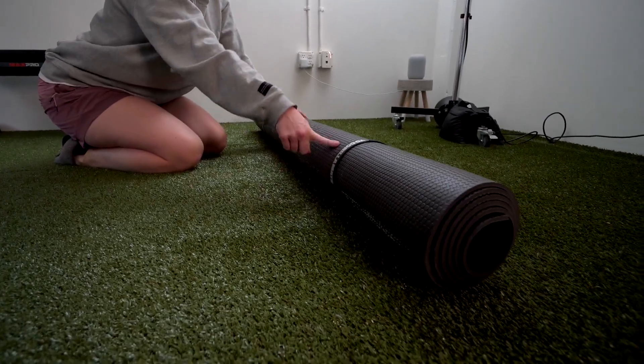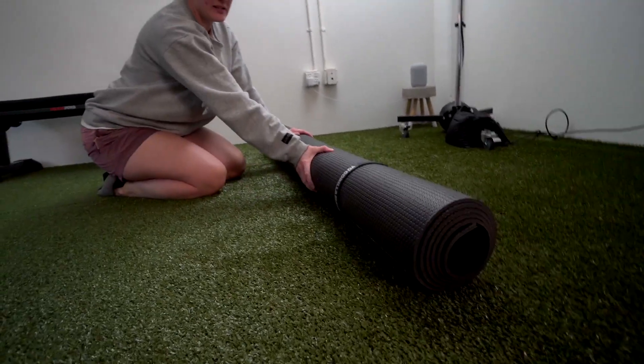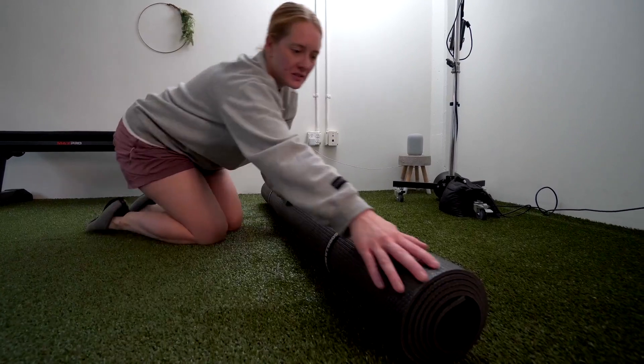This is my honest review of this Yo Gorilla mat. I bought this mat to give as an extra surface. It's basically just like an oversized yoga mat or exercise mat.